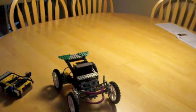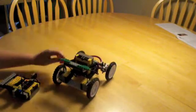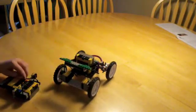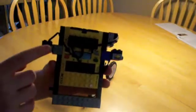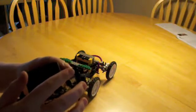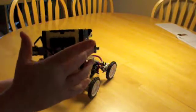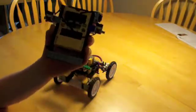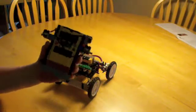Hey YouTube, this is my Mindstorm RCX robotic car, I guess. It's just a simple remote control. It has the controller, which is two touch sensors and this touch sensor — three touch sensors. There's left and right and forward. I haven't programmed backward yet because I have to use a combination of sensors to do that.